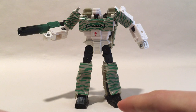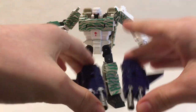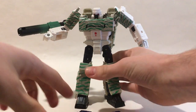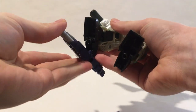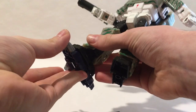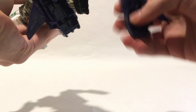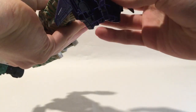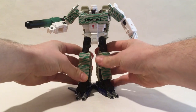The first parts you're going to want are these two feet from the Shockwave Siege toy. You're going to peg them in right to the bottom of his feet. This is the best recreation we can get of his barrel toes, from the unaired episode 541.